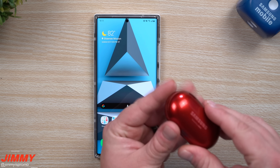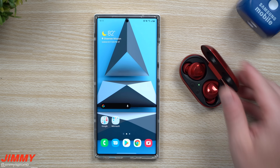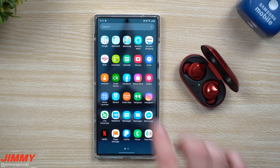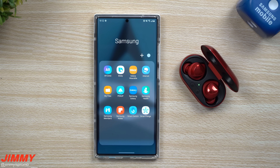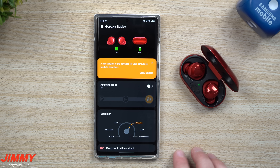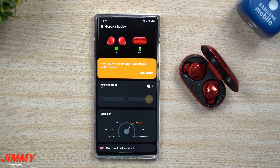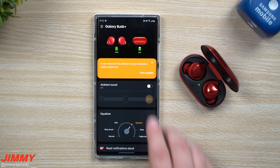If you own the Galaxy Buds Plus, make sure you open these up and then head over inside of your Galaxy Wearable application — mine is inside of the Samsung folder. The moment you open this up, you should be able to see a notification stating that a new version of the software for your Buds is ready to download.